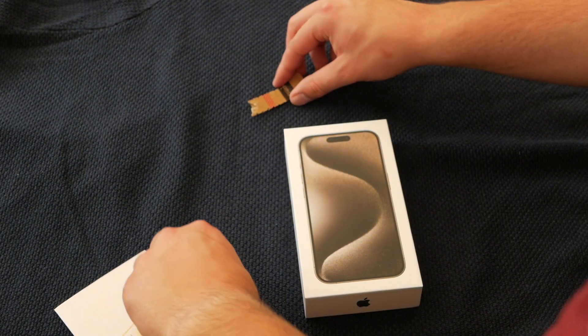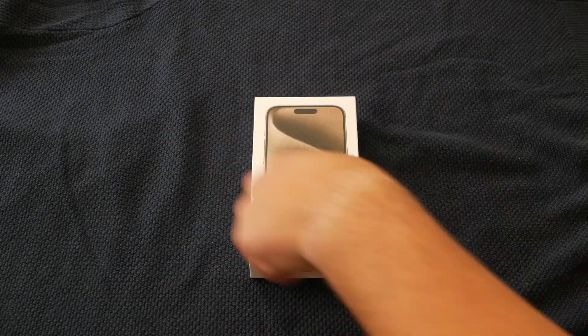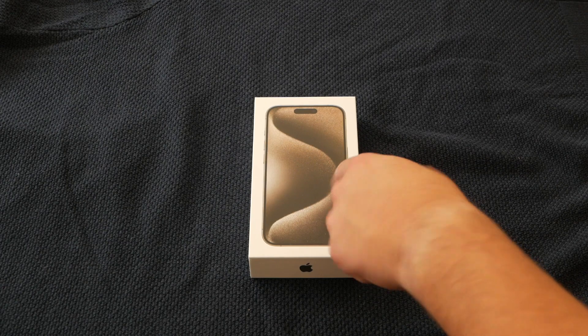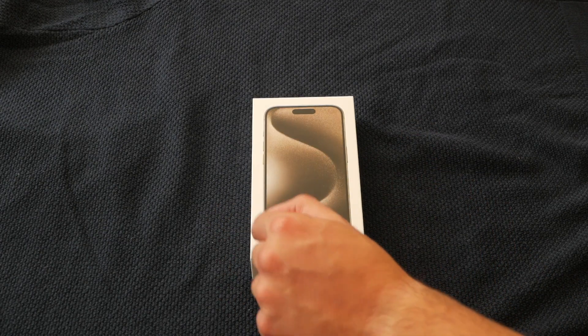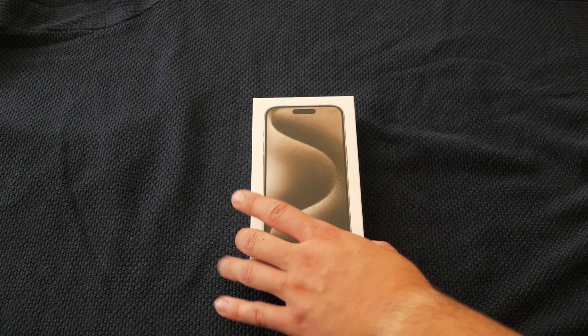Look at that. That is sexy. Get out my wee man. So we've got natural titanium, obviously. It's not a black box anymore — I think they got rid of the black box iPhone 14 onwards. So obviously this is the 15 Pro.